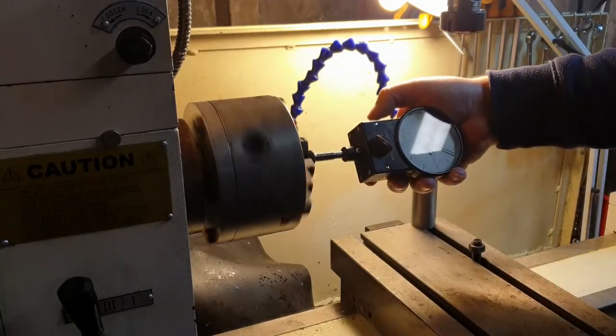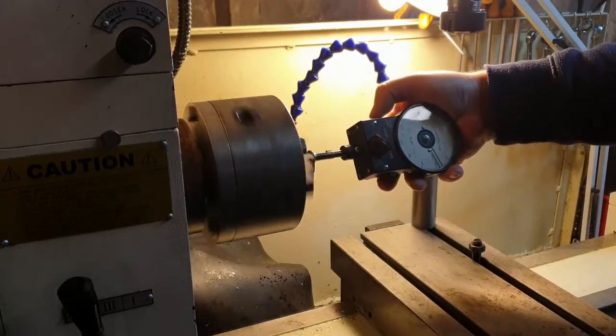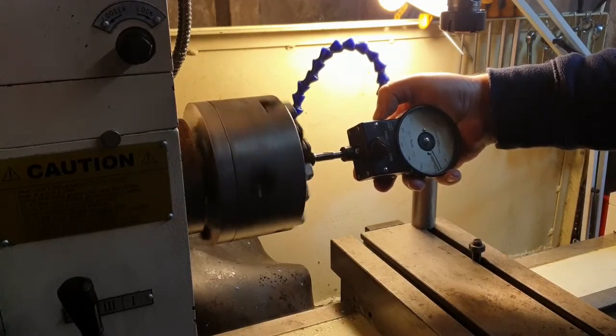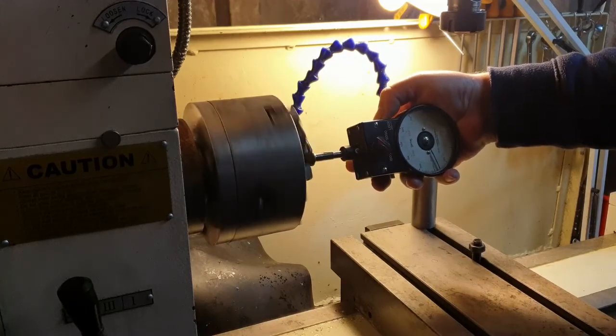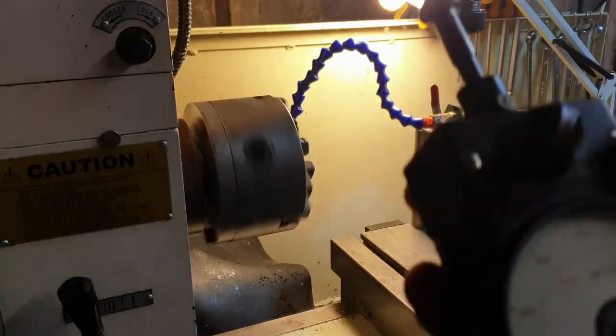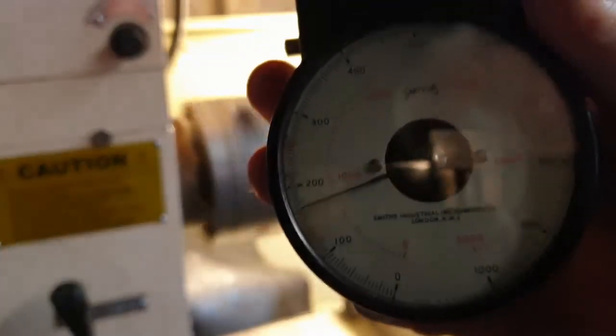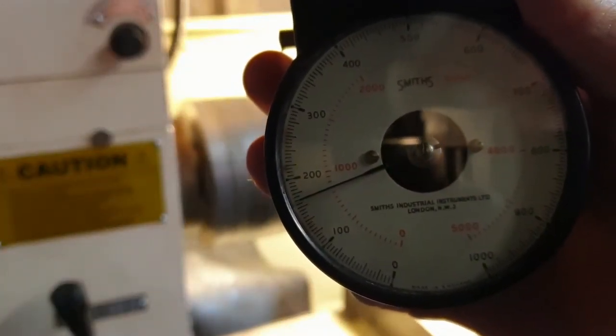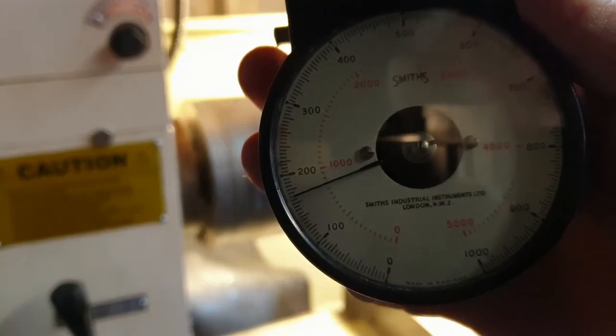After reviewing the OEM manual, the slowest speed I could get out of the chuck was 160 RPM. After installing the new motor and new pulleys, I measured the slowest speed achievable, and it is 170 RPM — which is not too bad. The motor is more powerful and brand new.